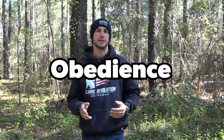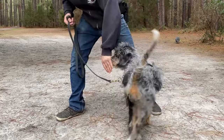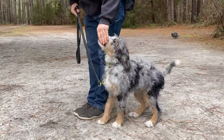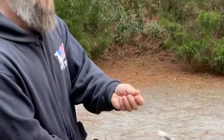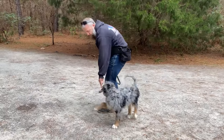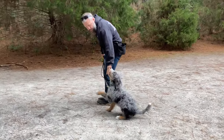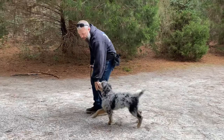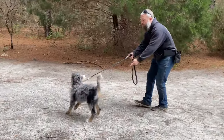Step two of training is going to be establishing your obedience work. You want to get the muscle memory for that obedience work very comfortable for your dog. Take a food lure in your hand, move your hand towards your dog's nose. Once your dog's nose is smelling that food in your hand, you're then going to move your hand and body to begin shaping or creating the different obedience positions for your dog to move into.